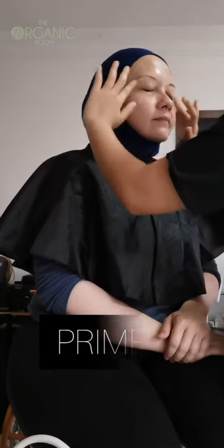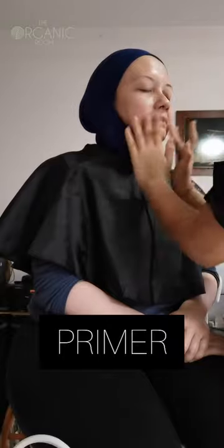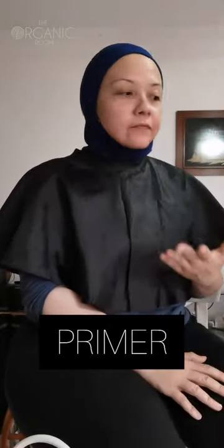Hi, the look is Gemma. So I'll start with primer. Okay, so she starts with primer, and we've primed the face already.